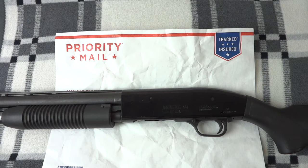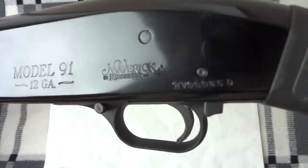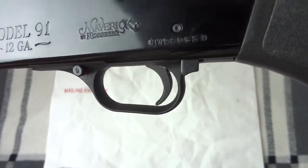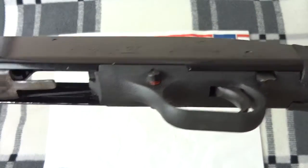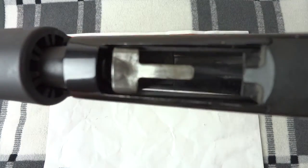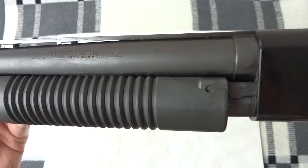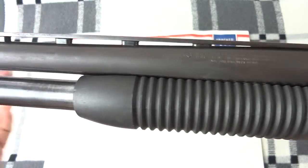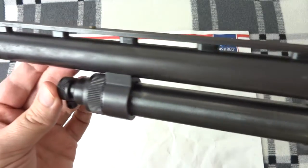I have here a Mossberg Maverick Model 91 12 gauge and this shotgun has seen better days. The receiver looks okay, but there's some good corrosion on the bottom of the lifter, and you can start seeing the issue the further down the barrel we go. Some pretty rough corrosion there.